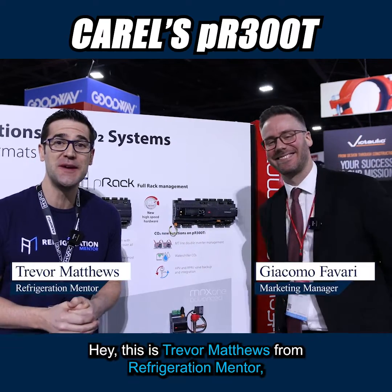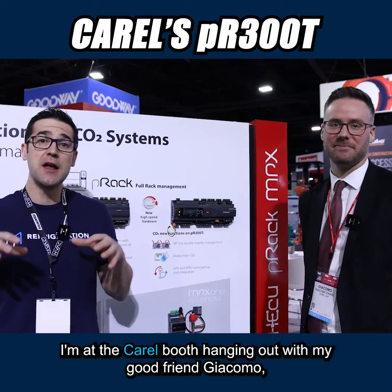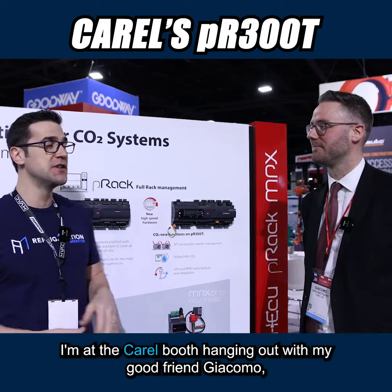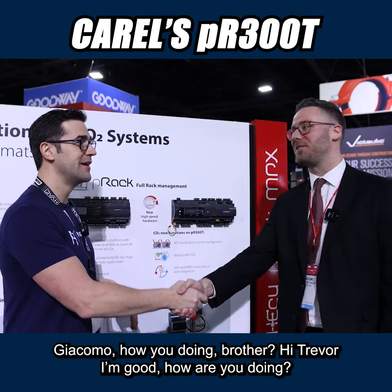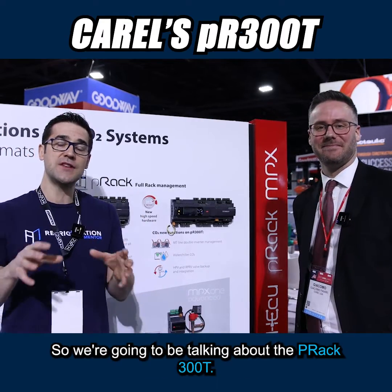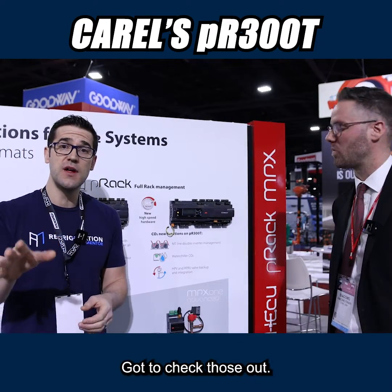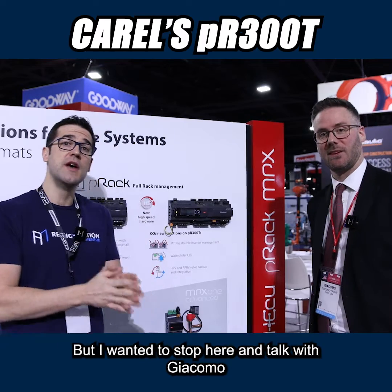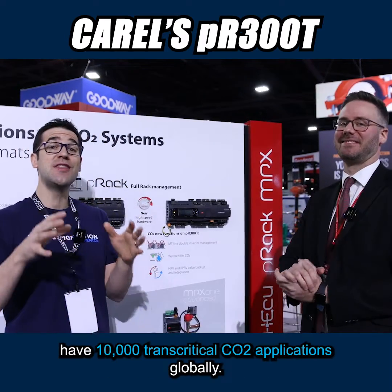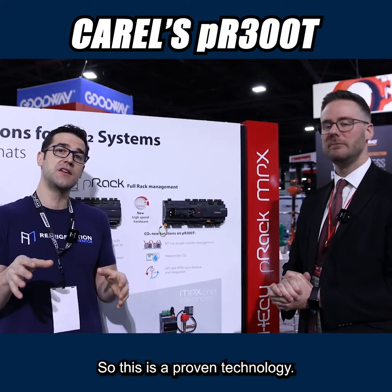Hey, this is Trevor Matthews from Refrigeration Mentor, and we're at the 2023 AHR Expo here in Atlanta, Georgia, and I'm at the Krell booth hanging out with my good friend, Giacomo. Giacomo, how you doing, brother? I'm good. How are you doing? I'm doing so good. So we're going to be talking about the PRAC 300T. I did a YouTube video as well as a podcast with Timo Kofol out of Germany. They have 10,000 transcritical CO2 applications globally, so this is a proven technology.